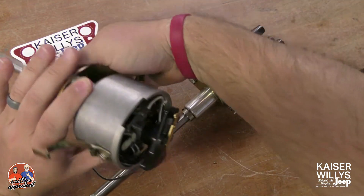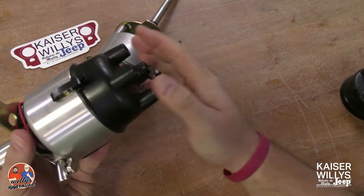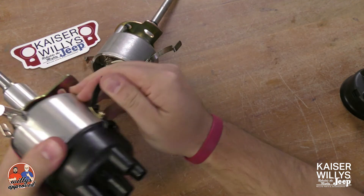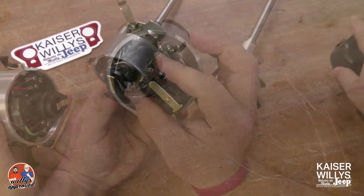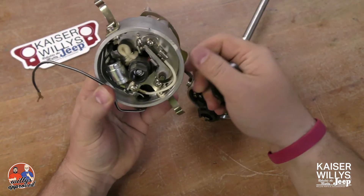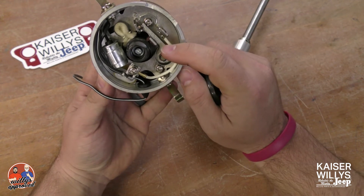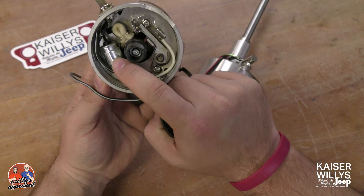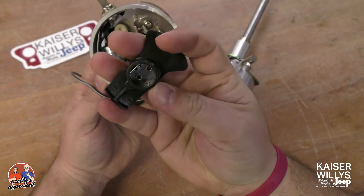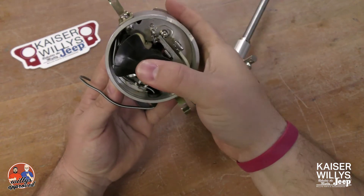We'll remove the cap from the point style distributor and then we'll remove the cap from the electronic solid-state distributor to show you the differences on the internals. You'll see this rotor button — I'll go ahead and remove it so you can see you have the contact points, your condenser, and your rotor. We'll clip that back into place. It's your standard point style distributor.